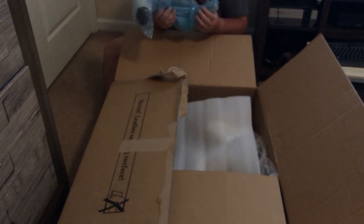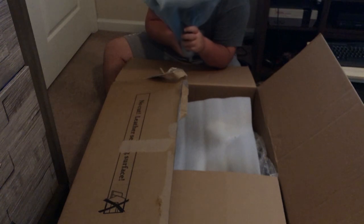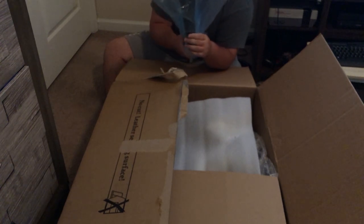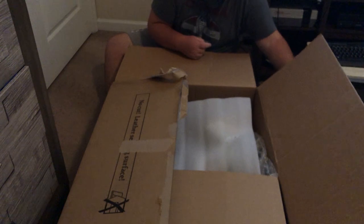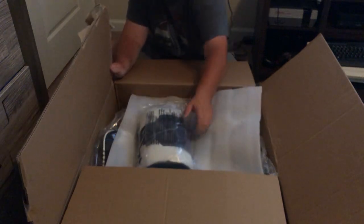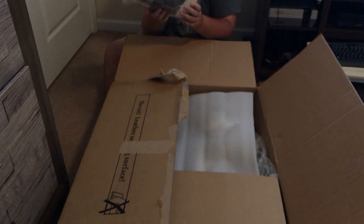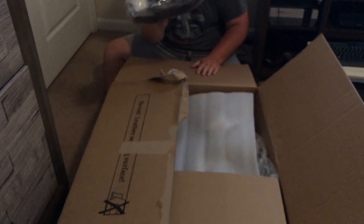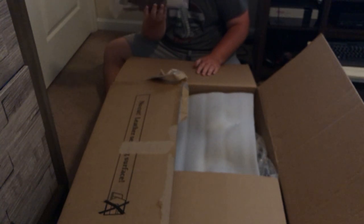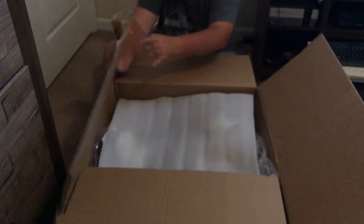We'll do some individual unboxings as well — you guys will actually see more of this whenever I'm assembling it in a moment in my office. We've got one armrest. I'm just trying to get everything out of the box so it'll be easier to carry into the office. There's this little push pillow that mounts on the top of the seat. I don't know if I'll use it a lot — I may go with the flat race seat look and ditch it. Then there's a piece of styrofoam and there's the seat back.